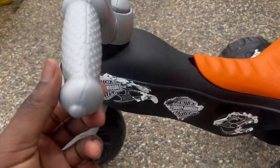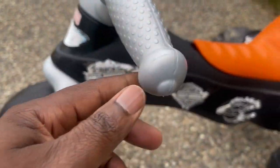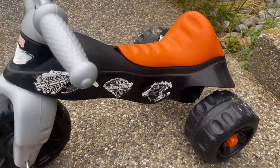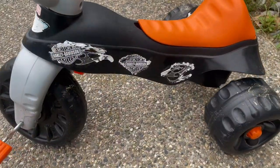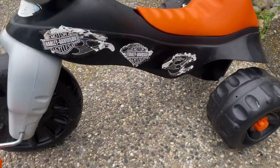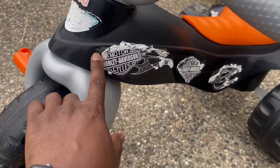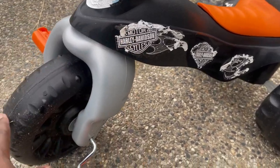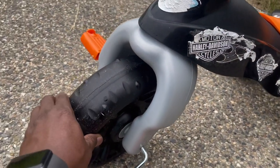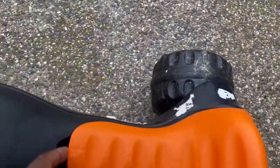I'm going to be reviewing this Harley Davidson tricycle for kids. We got this about seven months ago for our daughter. It's really cool — it's made of plastic but it's very sturdy. As you can see it says Harley on it, though it's starting to get worn out because it stays outside. It's a really good tricycle — the wheels are strong in the back as well.